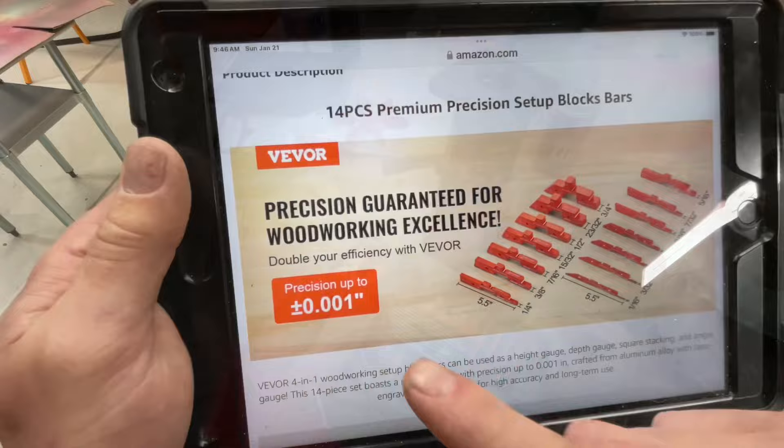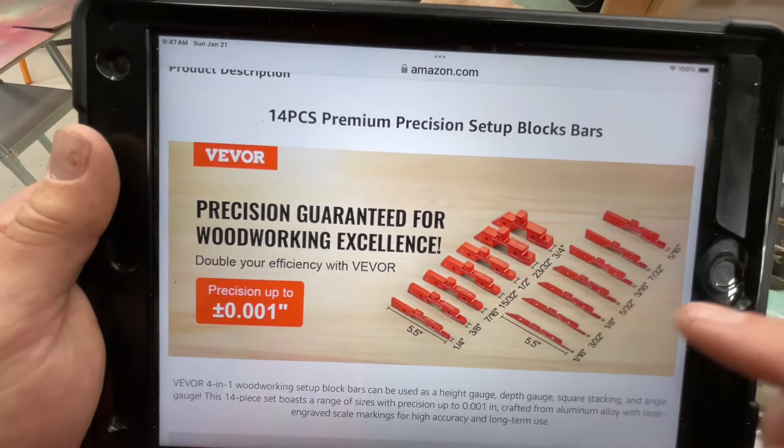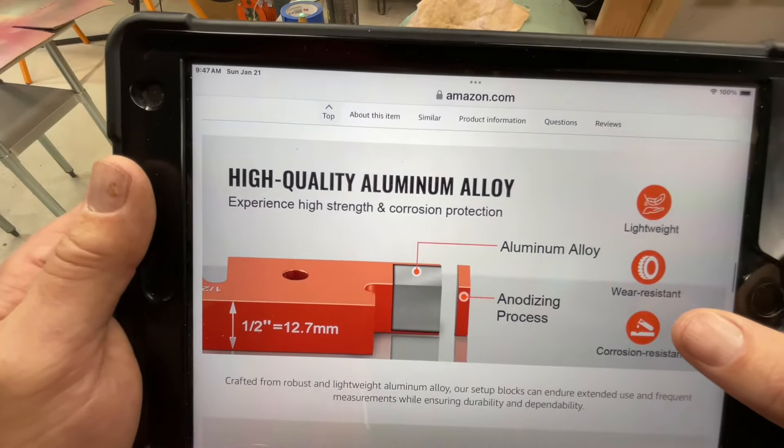You can see it's even a half inch that way also. You can see the accuracy they're talking about, and you see all the different sizes that they have in this set — just made out of a high quality aluminum alloy.